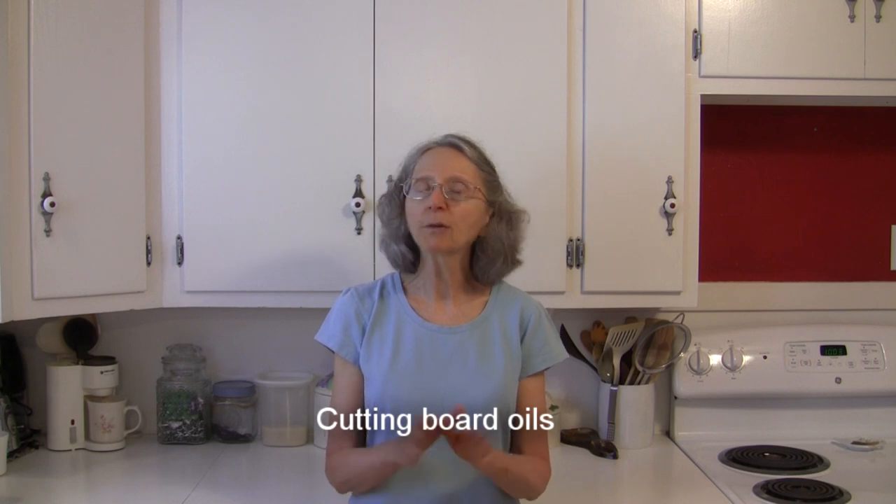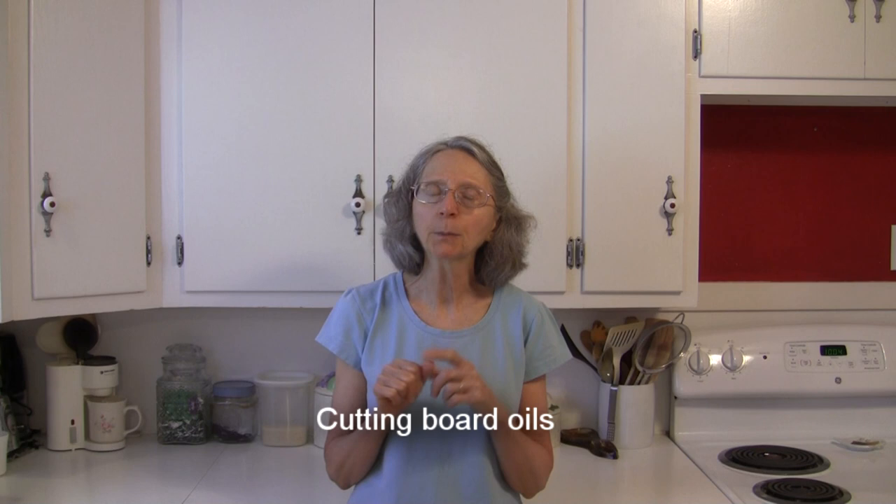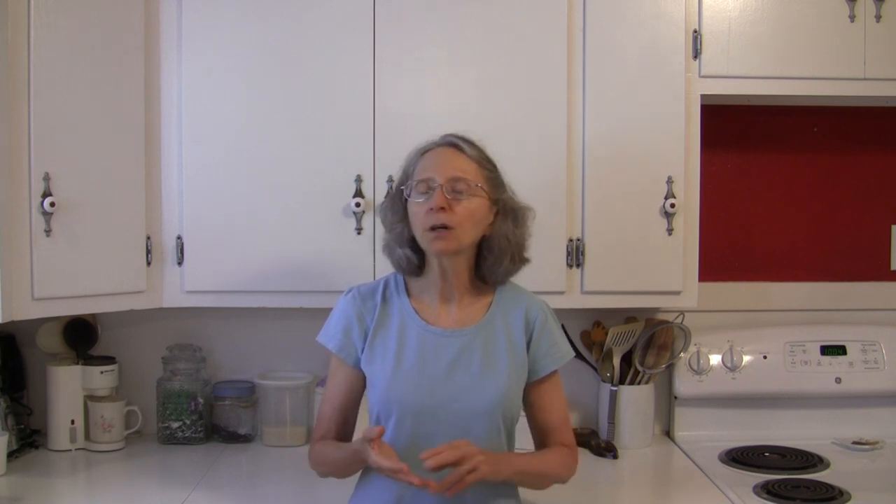Regarding the oils, you never want to use a regular vegetable oil on your cutting board — even olive oil, canola, peanut, safflower, sunflower, or walnut. All of those oils can go rancid in a relatively short amount of time, so you don't want to use them on your board because they'll go rancid and make it smell bad.